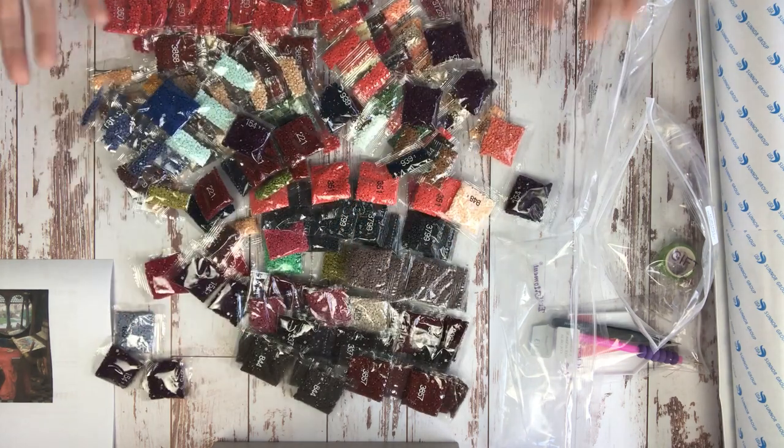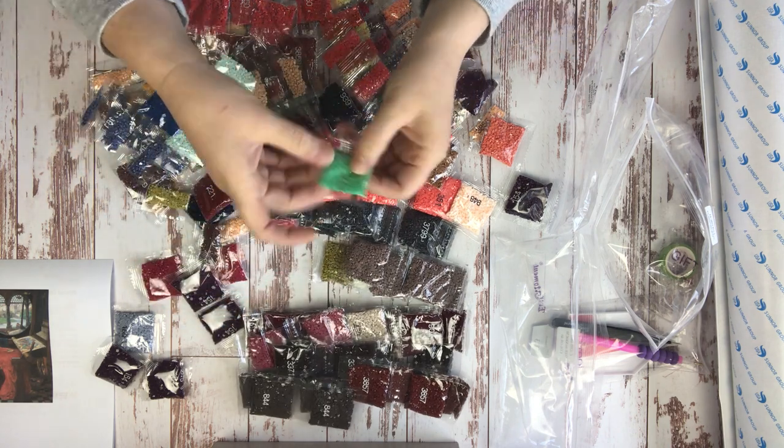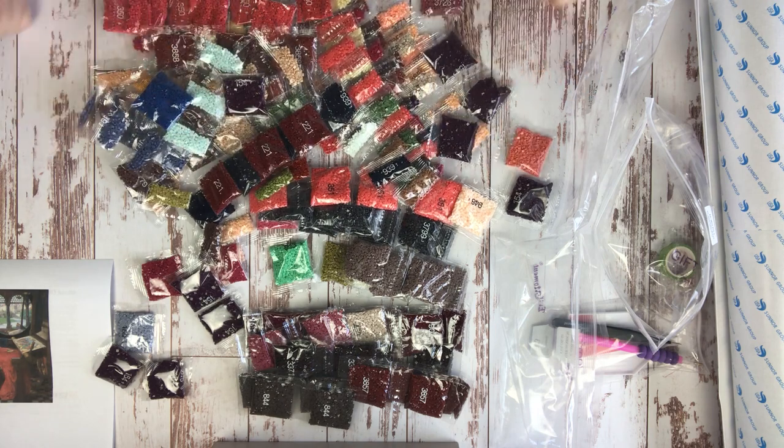Tell me below — what's your favorite DMC color? When you see it in your canvas you just want to die because you love it so much. In this one I am really digging this kind of light Kelly green color. That's really awesome — I've never had that one before.